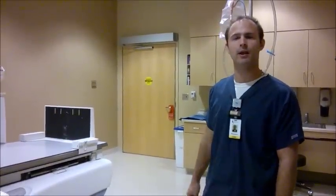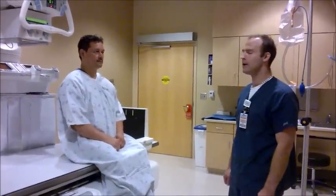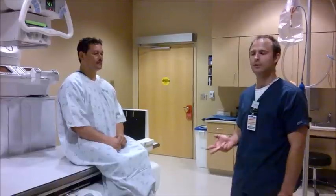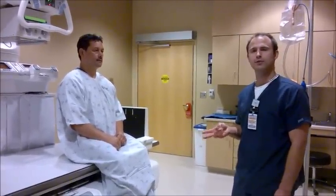Okay, here's John Smith, my patient. I already asked him all his history: if he's had surgery to the abdomen or colonoscopy — he said no. Any allergies? He says no, no allergies, and no allergies to barium. And whether he's pregnant — he says no.